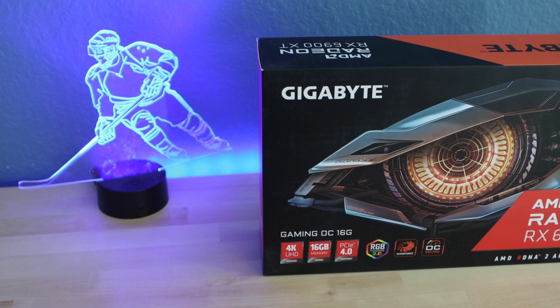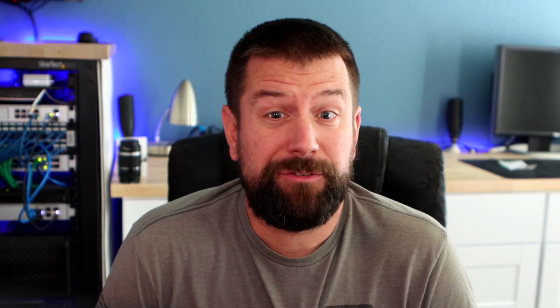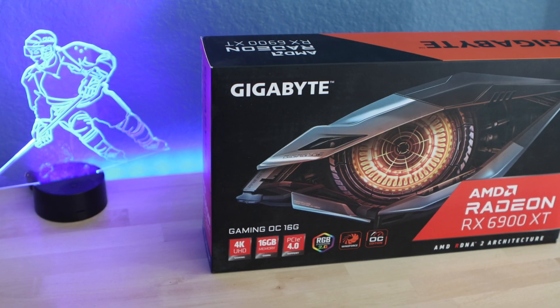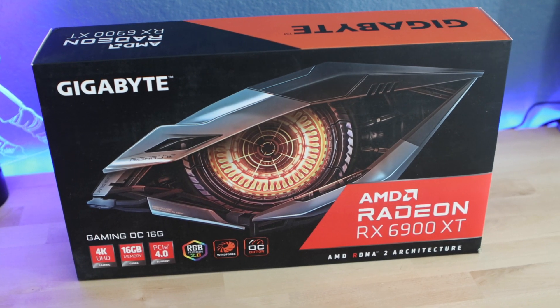I've decided to go with the Radeon 6900 XT for my upgrade. I was able to purchase this off of Amazon for a reasonable price — a fraction of what Apple was charging for the Radeon Pro W6900X at $5,400. What I ended up with was this Gigabyte branded 6900 XT. It has 16 gigabytes of video memory and the AMD RDNA2 architecture.